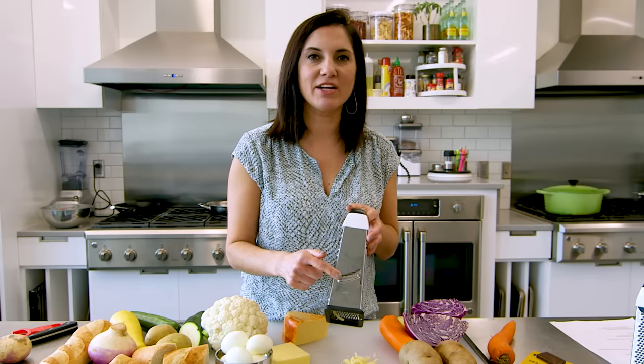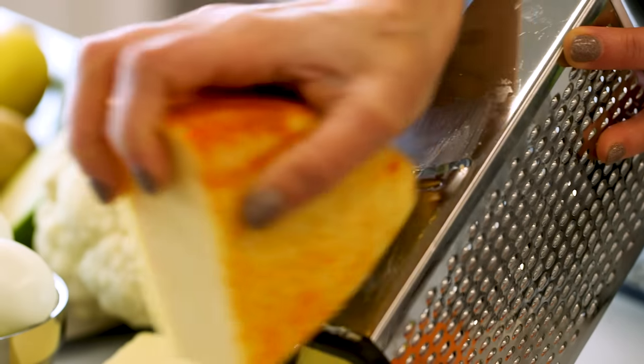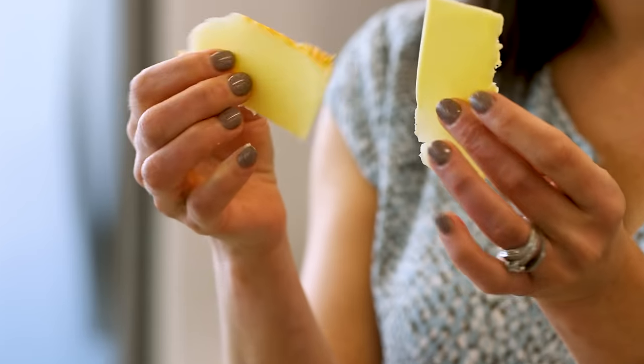This side right here is for slicing. Sometimes it is more cost effective to buy a big block of cheese, but you can create those nice sandwich slices on the slicing side.